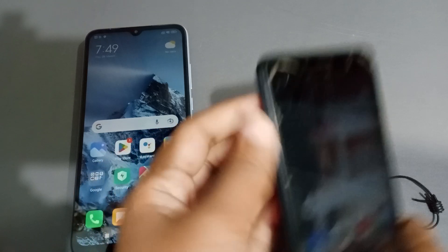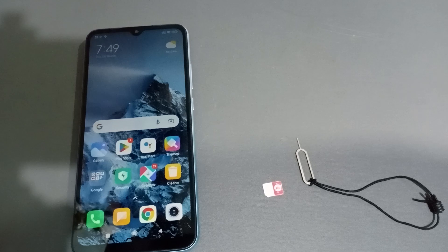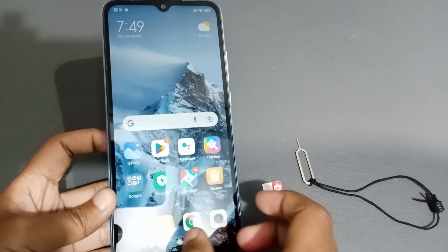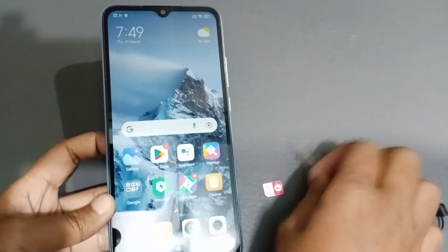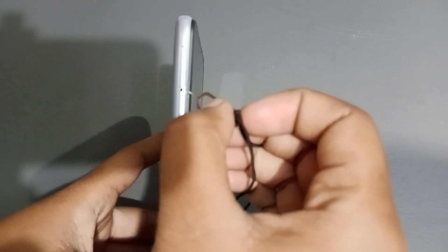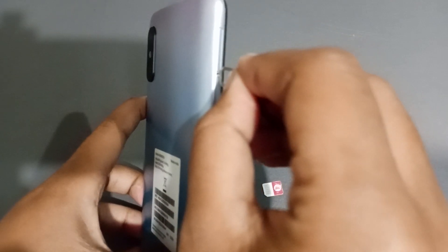Set this device aside. Now if you want to insert the SIM card into another mobile phone, you need to open that device too. Search for the hole on the second device — here is the hole to open the SIM card tray.